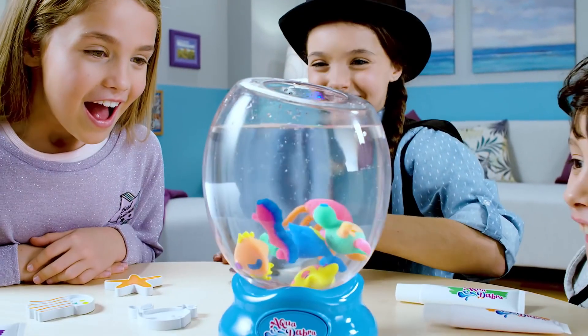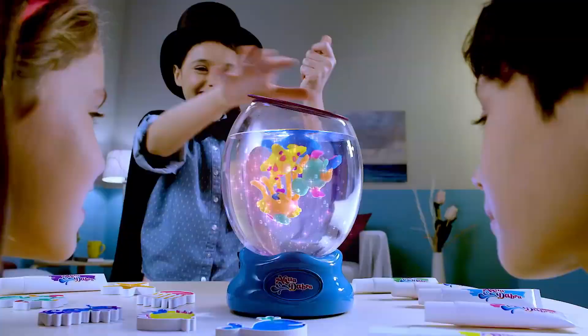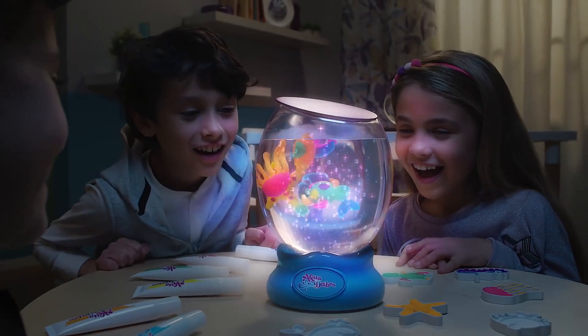Ready to float, press the magic flow button and make them swim around. But that's not all — it lights up and glows.